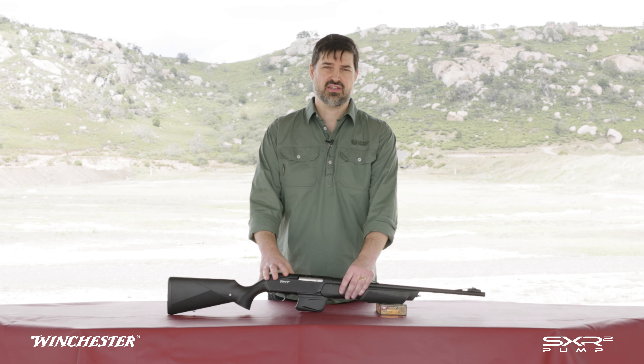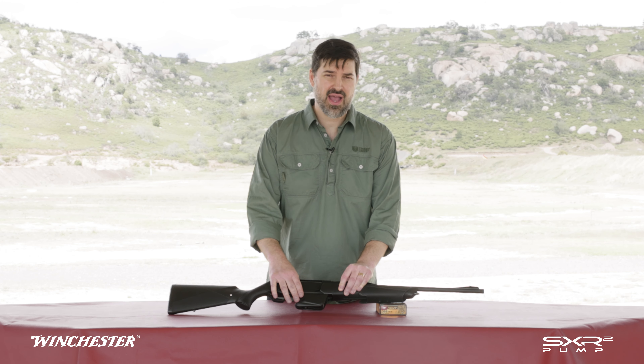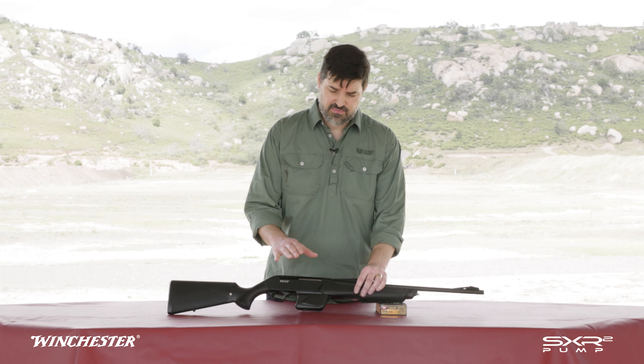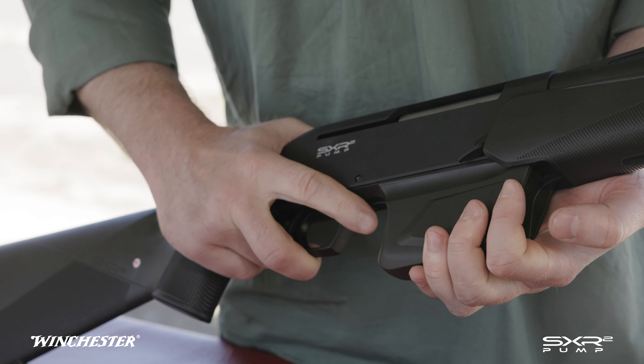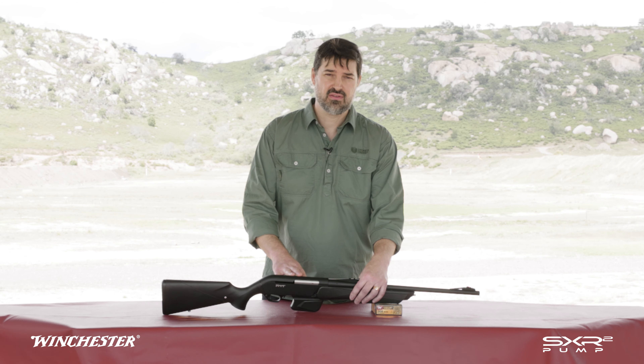Rifles in .308 and .306 come with high capacity magazines — nine round in .308 and ten round in .306. 300 Win Mag is only available with the flush fit 3 shot mag, and you can also get flush fit 4 shot mags for the .308 and the .306.